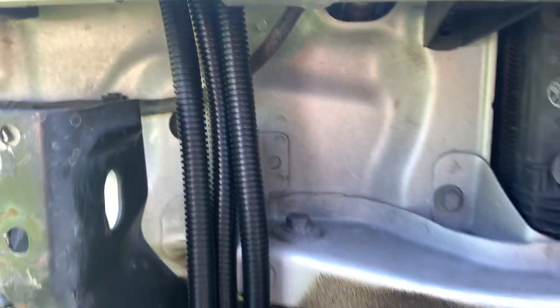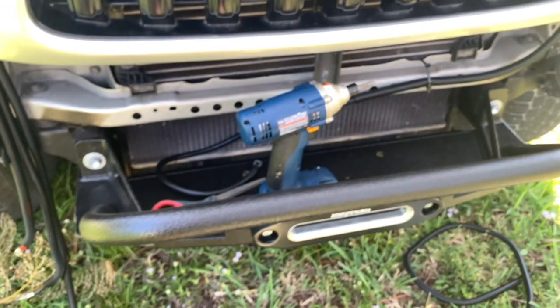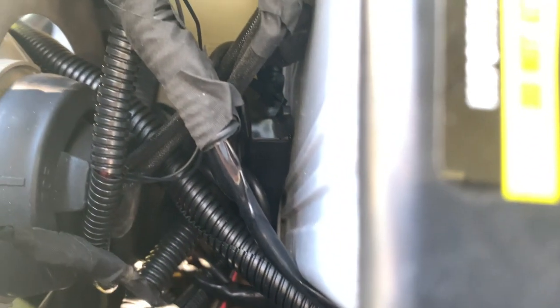All the cable runs through the space between the frame and the front headlight. There is also a negative cable that runs up to the battery along the passenger side. I'll show how I routed that in front of the battery and through the gap between the headlight and the frame.